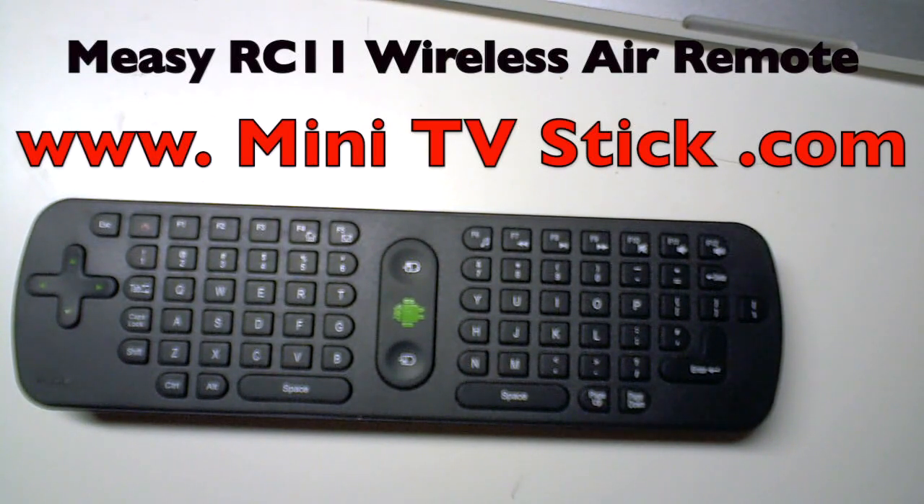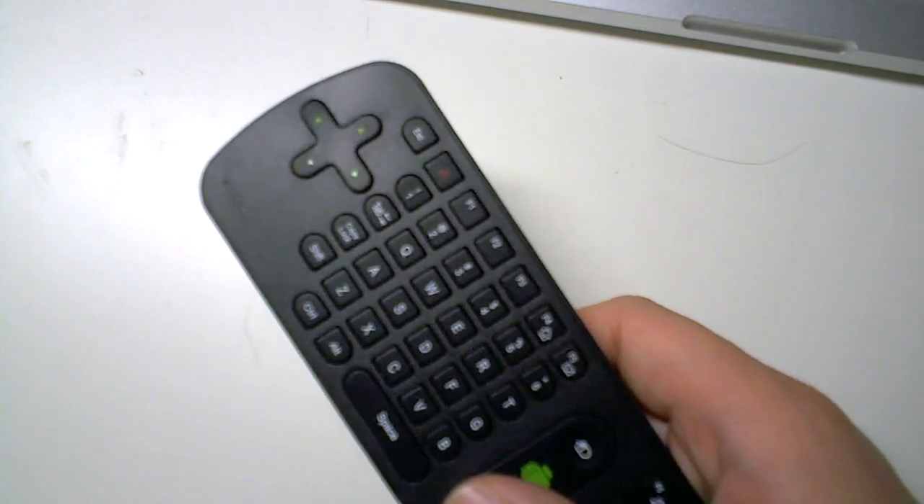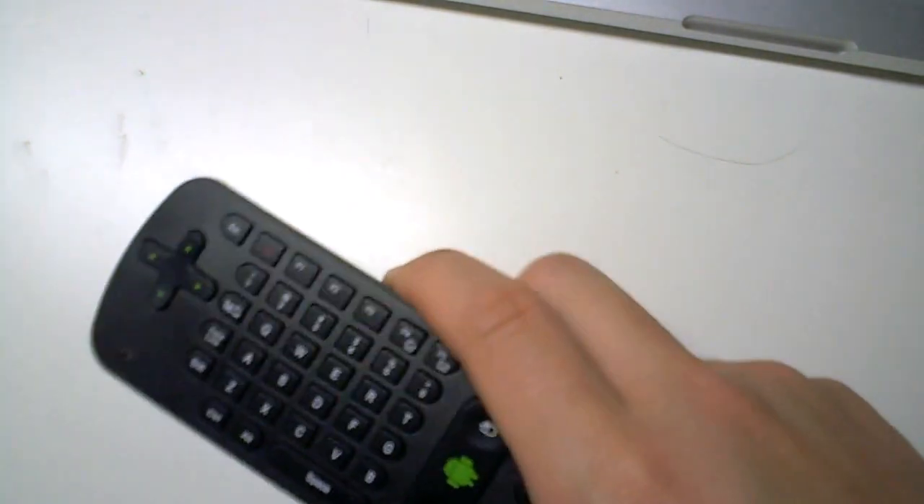Welcome back to www.minitvstick.com. I'm going to review the RC11 wireless air mouse. One of the guys was asking which keyboard I was using. This actually came along with this manual. I'll scan this in and put it on my website if anybody wants to read it. The company who make this are called Measy, M-E-A-S-Y, and their website is www.measy.com.cn.